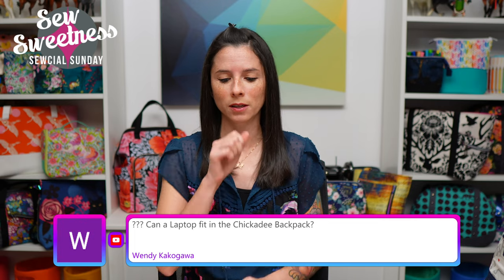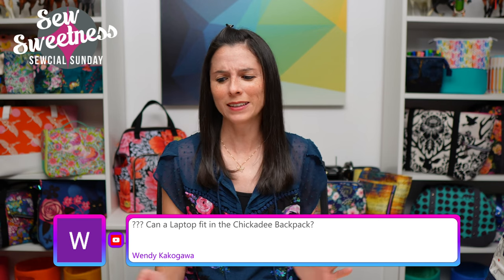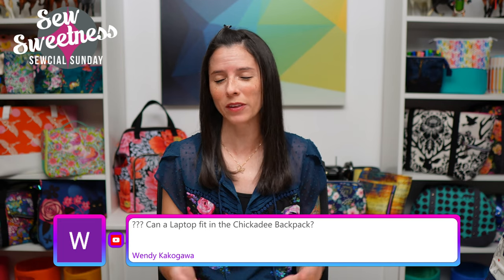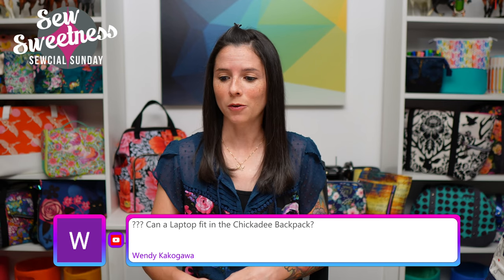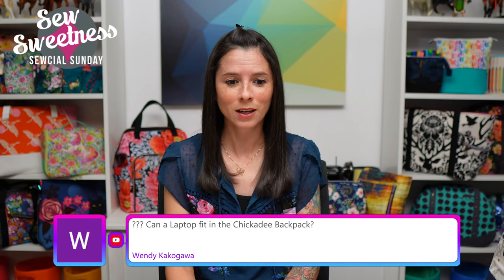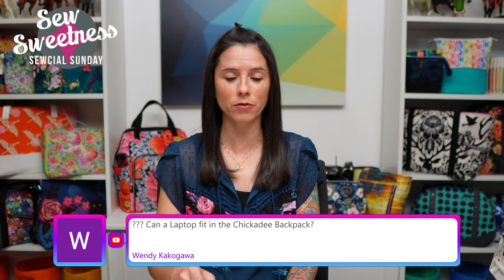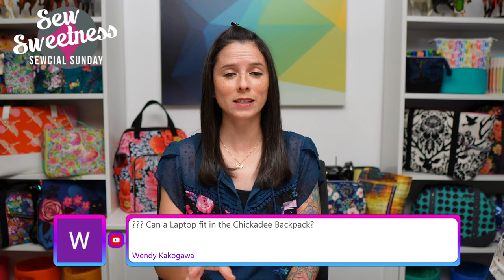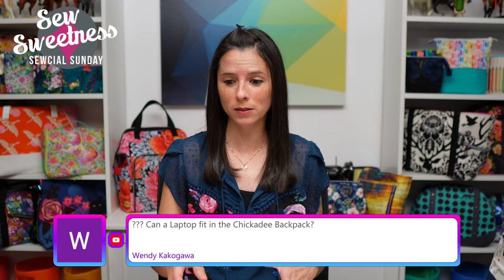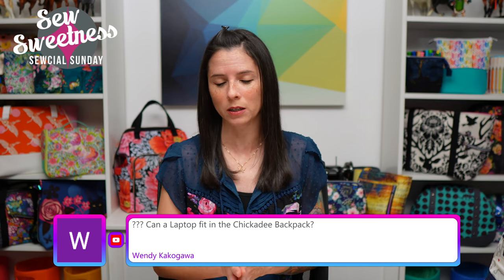Kathleen asks about a good serger for home sewing. My very first serger was a Brother 1034D — about $150 around 15 years ago. I currently have a Juki serger, but that Brother was great for many years. Wendy asks if a laptop fits in the Chickadee Backpack — it depends on the laptop size, but in the Facebook group people have added a slip pocket for a laptop, and some made the backpack taller for larger laptops. It should definitely be doable.